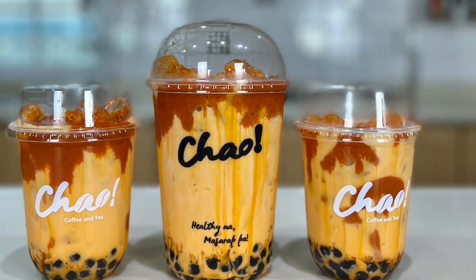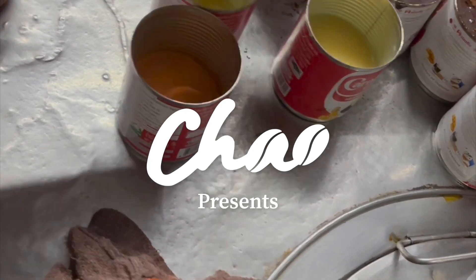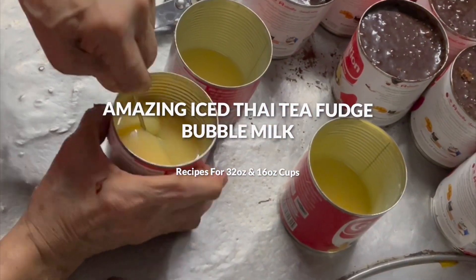Today I am going to show you the final episode in our series of three. It is going to be Thai tea fudge bubble milk. This is inspired by a market seller funnily called Ama by most of our customers, who is known for making sticky fudge drinks.